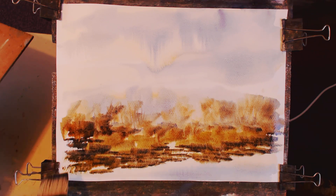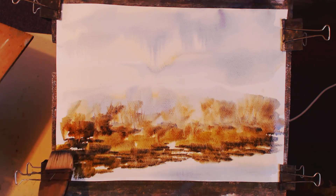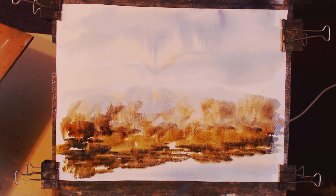There's just a nice yellow in there. I was watching Charles Evans this morning — he was painting a moorland scene.